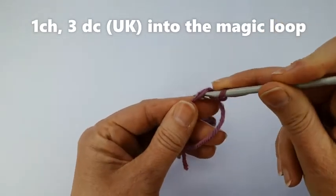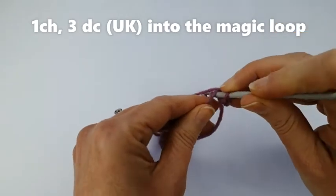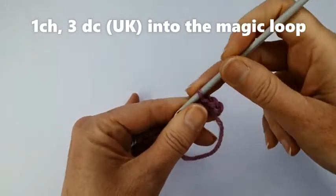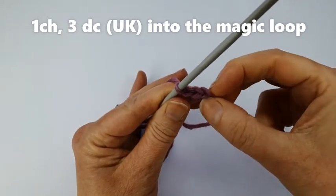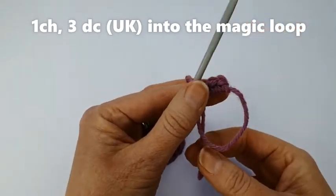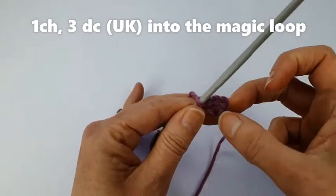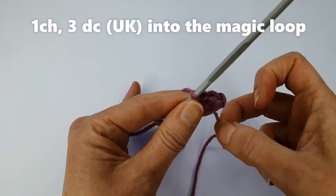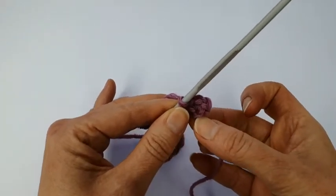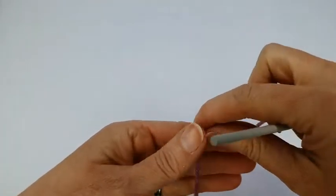Into the middle of the loop, pull through two loops on my hook, yarn around the hook and pull through those two loops again. Into the middle, catch the yarn from behind, pull up, pull through those two loops. So there I've got my three double crochet stitches — or single crochet stitches if you're in America. The great thing about the magic loop is that when you pull the tail it automatically closes up the ring, making a completely invisible hole in the middle. Let me show you that again.